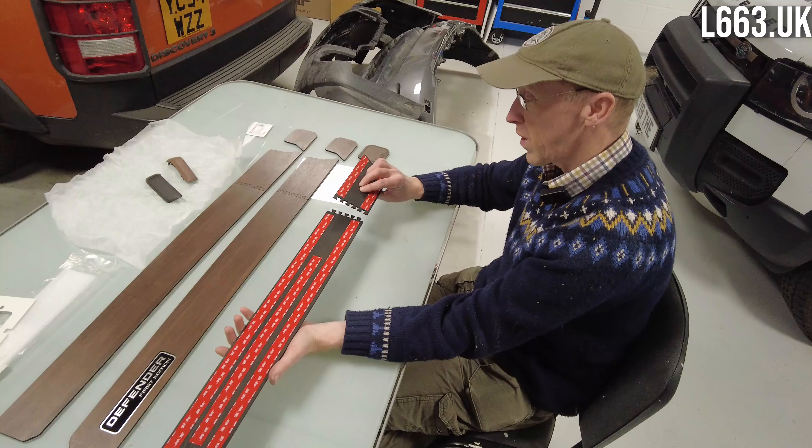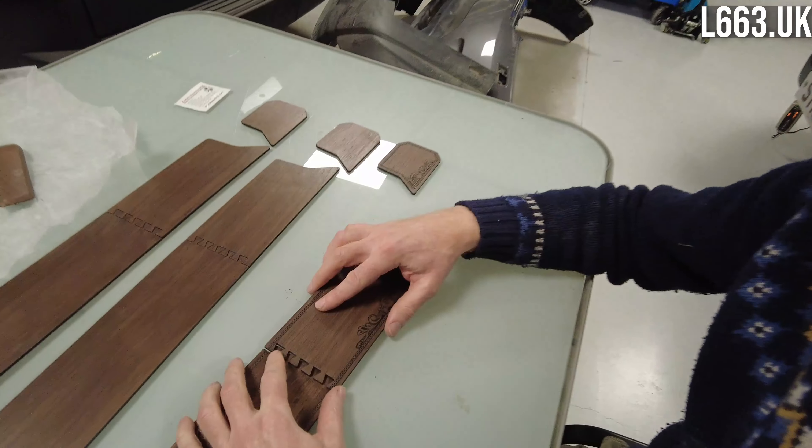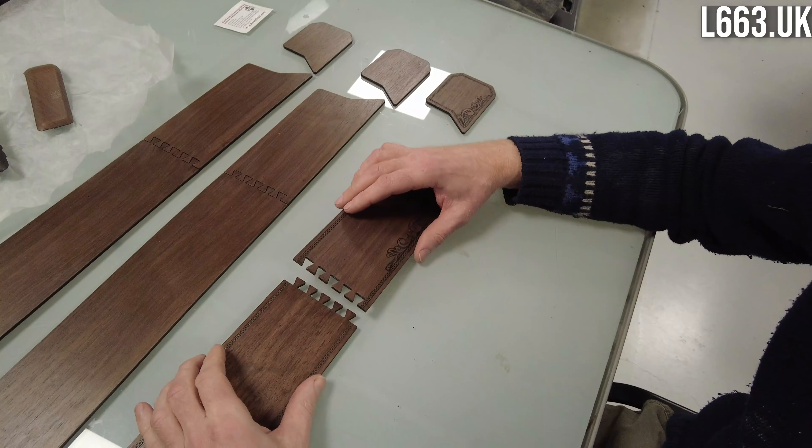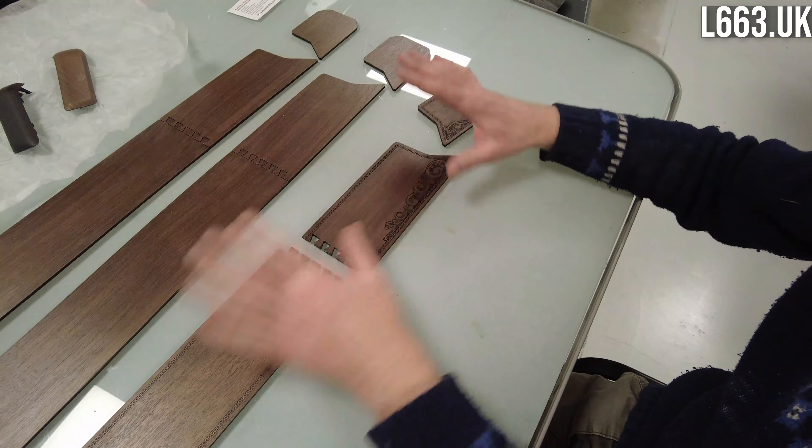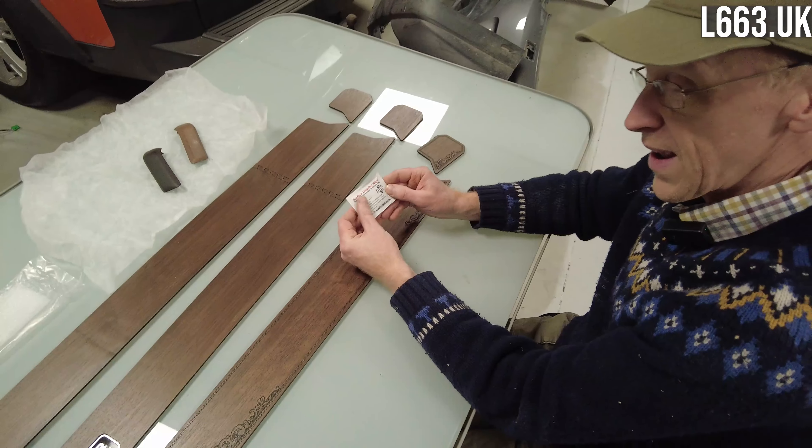So these are cut from walnut veneer. Our laser machine is not big enough to cut these in one piece, and it might also be a bit tricky to cut in one piece, so we've made these with a little joint here — three bits that stick on.